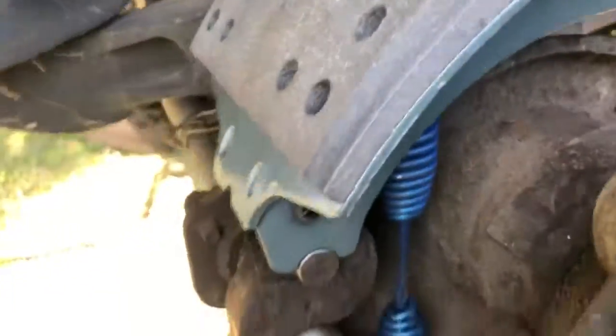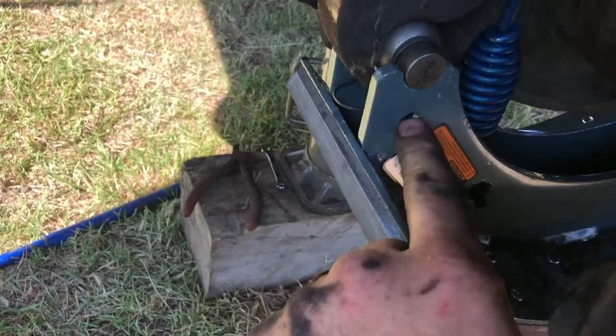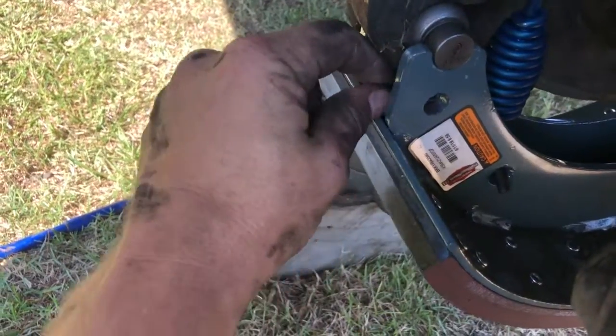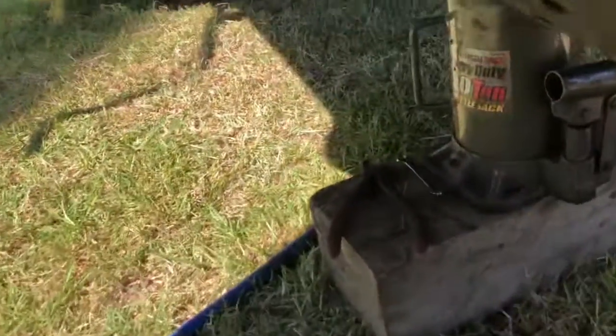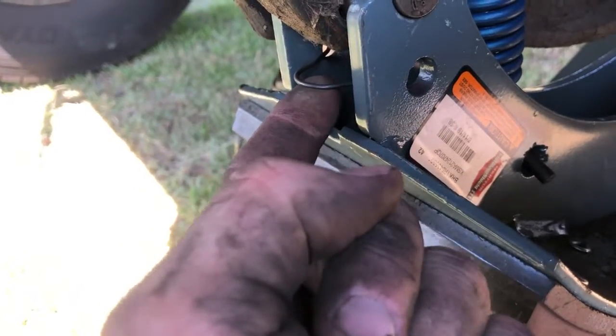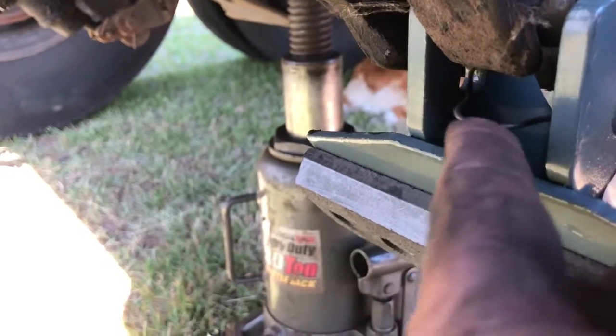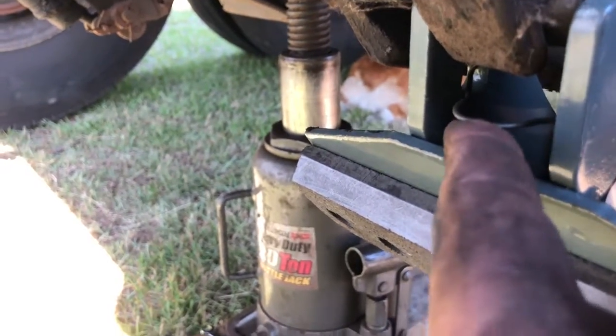Pull these out — this just loosens them up so you can drop the brake down. Once you release these, there are holes right here that's what these things sit inside. Just pull up — it's an odd spot but pull up and it frees it up on both top and bottom, then you'll be able to pull the brakes off.